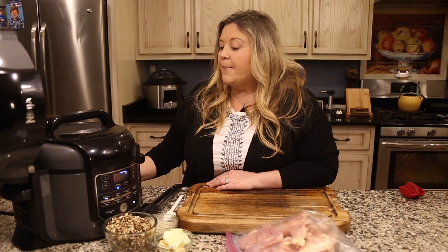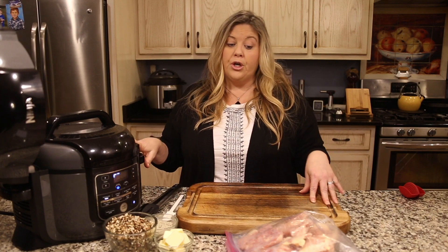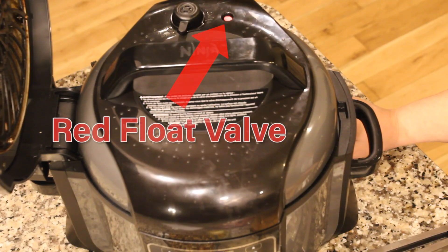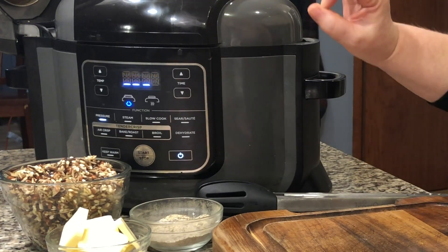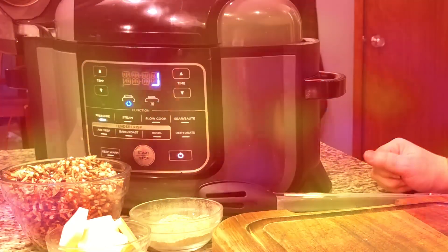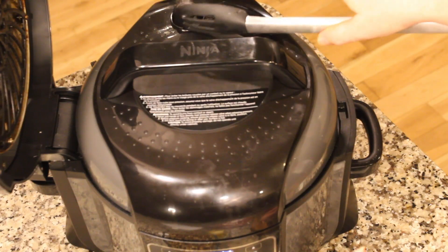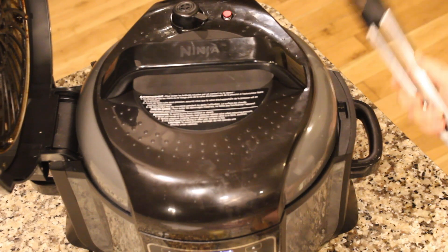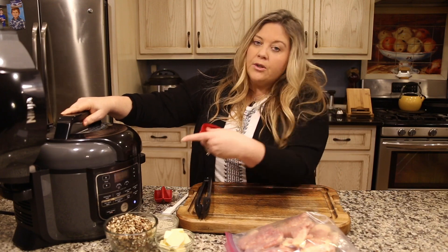I'm starting to see steam come out, which means the pot has heated up. Once it hits zero it's going to say done — we're going to do an immediate release and get those carrots out. They're going to sit to the side while we pressure cook the rest of our dinner. We just came under pressure, the red button popped up, and once it hits the right pressure it says zero and done. The steam has fully released and the red button has popped down, so now I can open the lid.